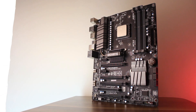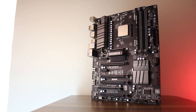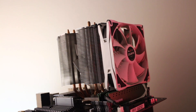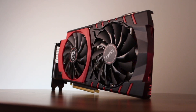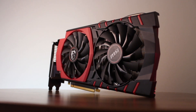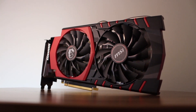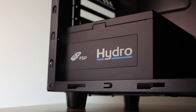For the system specs, we're using a Gigabyte 990FXA UD3 Revision 4 motherboard, a Zalman CNPS 14X CPU cooler, 8GB of DDR3 1600MHz memory, an MSI GTX 970 with an overclock of 125MHz on both core and memory clocks, and a 700W FSP Hydro power supply.